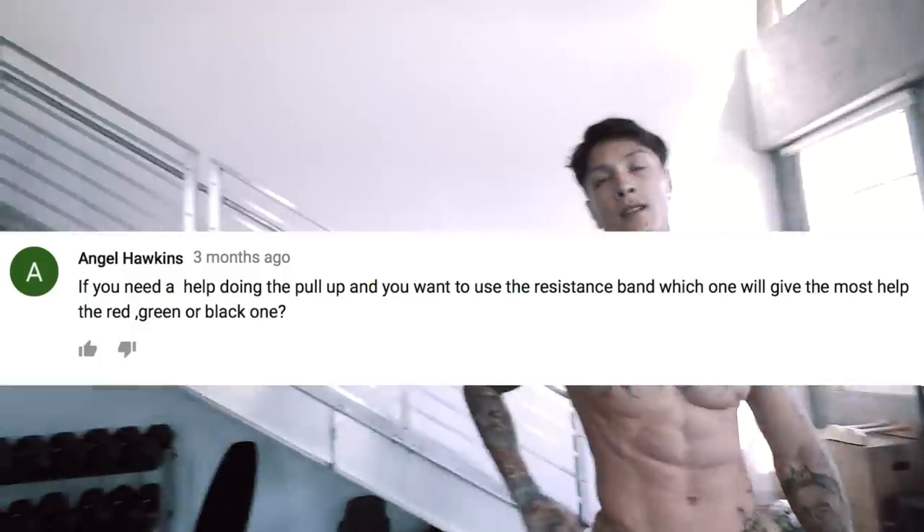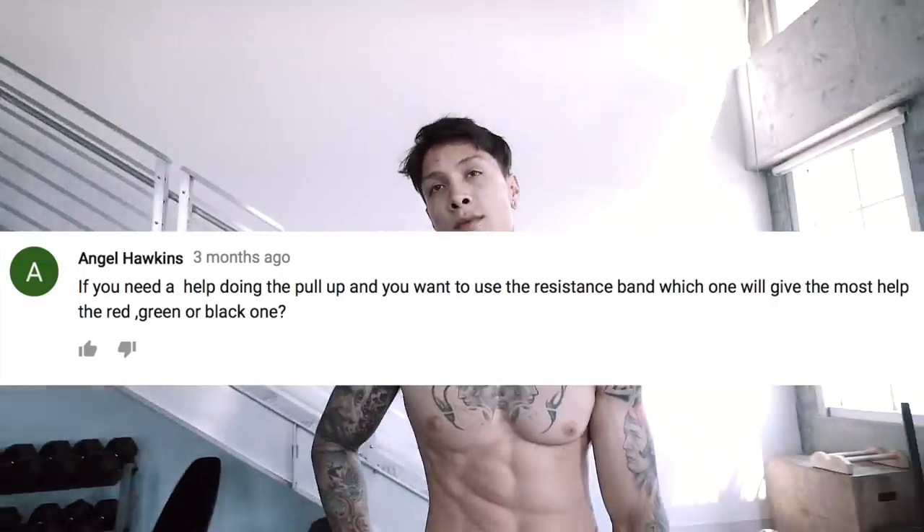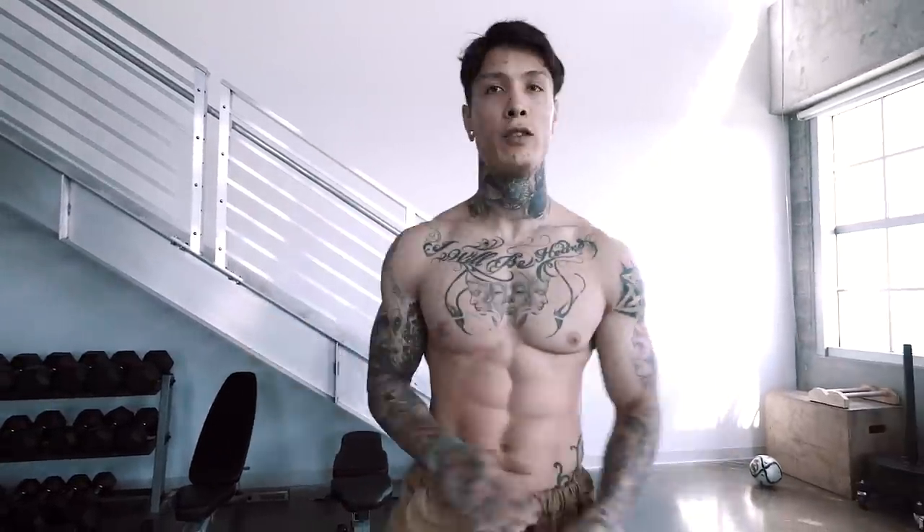Next move: explosive muscle-ups. Quick question — if you need help doing pull-ups and want to use resistance bands, which one will give you the most help: the red, green, or black one? Each resistance band has its own resistance. The green one is super thick, the black one is probably around 20 pounds of resistance, and the red one is super thin — probably 5 to 10 pounds. But the whole point is you need to train with all of them, because you're always at a different stage. With muscle-ups, you might need a lot more resistance at the beginning, and as you get better you need less. The goal is to reduce the amount of assistance over time so you're practically doing it by yourself. Explosive muscle-ups, let's do it.